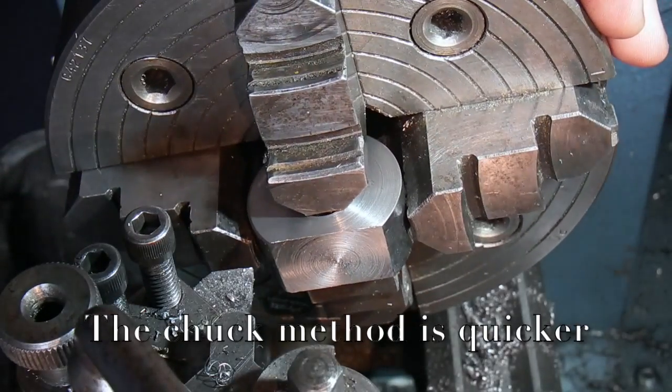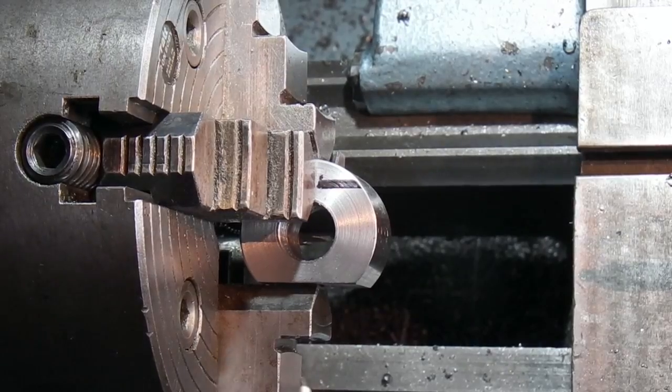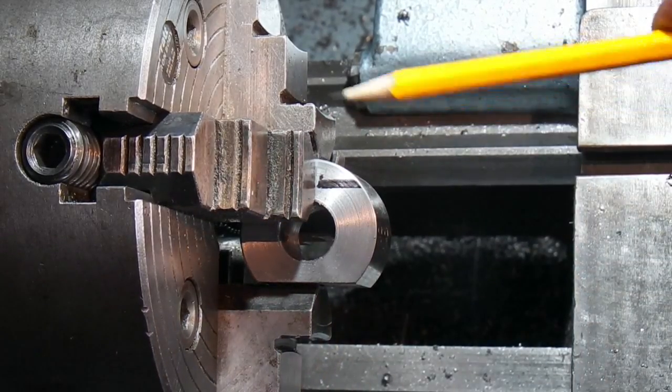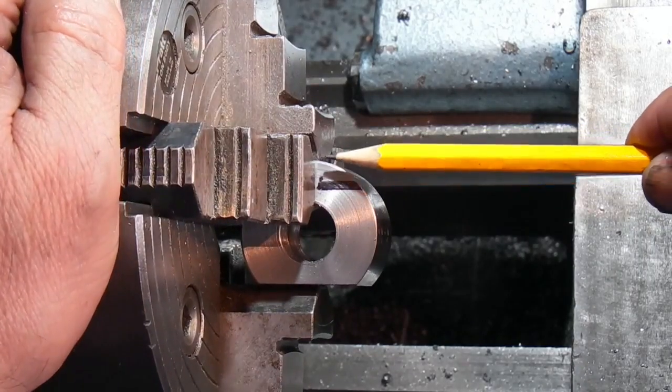I'd say it's quicker in the chuck. What I've done now is turn the block round with the flat I've just machined on this jaw, and I want to drill a hole in the centre of this, that deep.